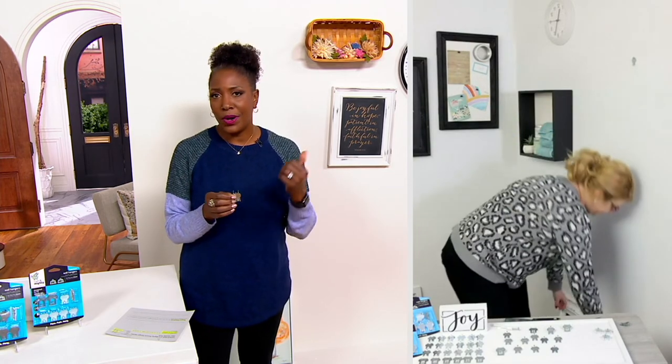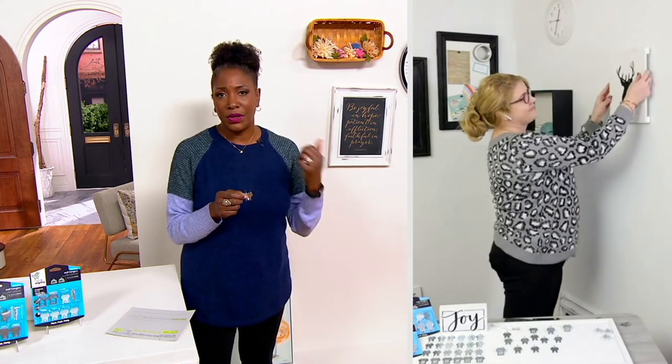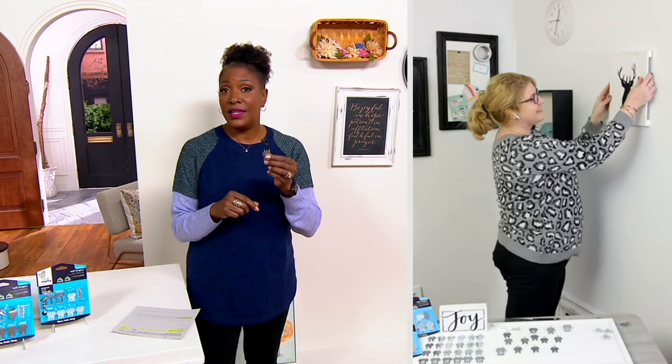Now 400 sets have already been spoken for. My producer, when we were talking before the show, came up all excited because he actually used these to hang photographs in his home, doing it right before Christmas.